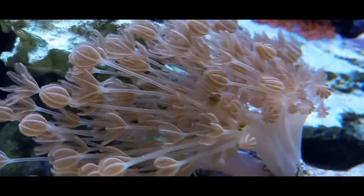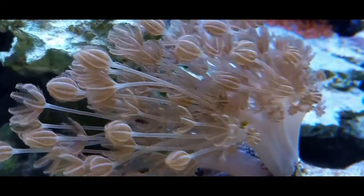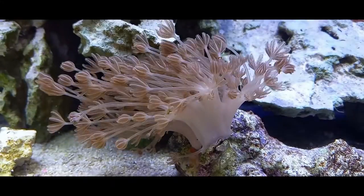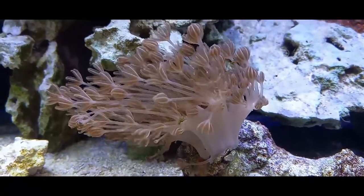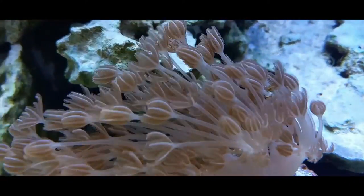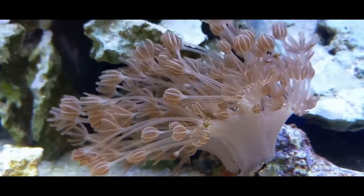People say it grows like a weed, and as a beginner coral, yes it does grow fast. People will tell you don't get it — it's the cancer of aquariums. But no: just put it on a rock by itself, on a little island. Do not put it on your main aquascape because it will attach to anything.